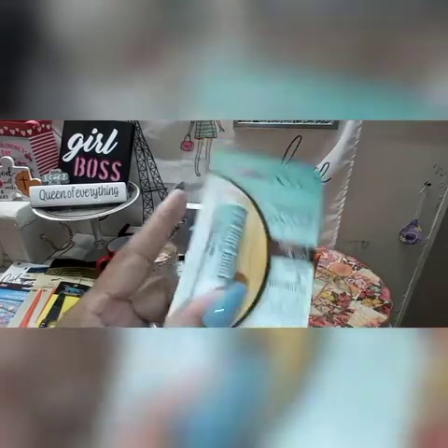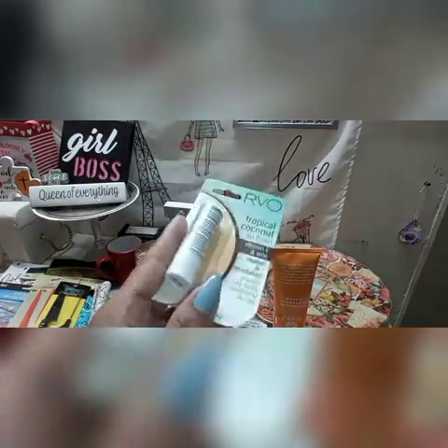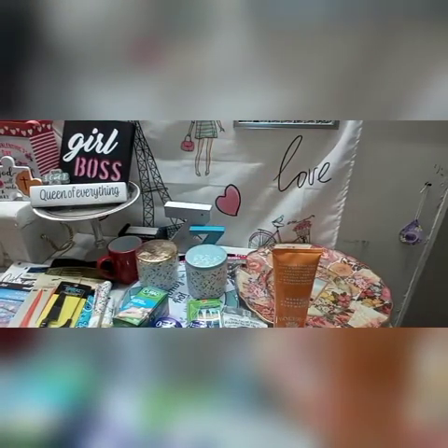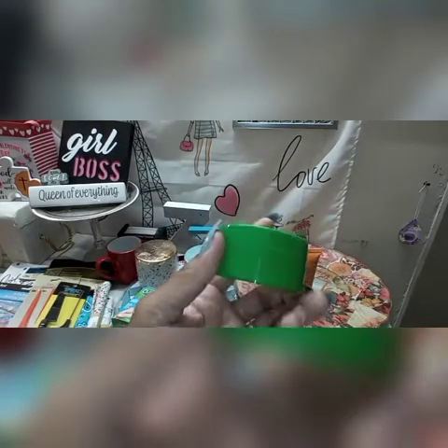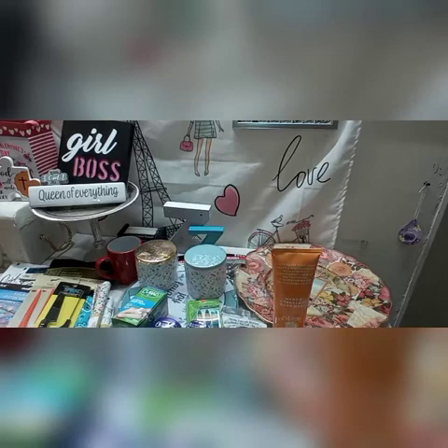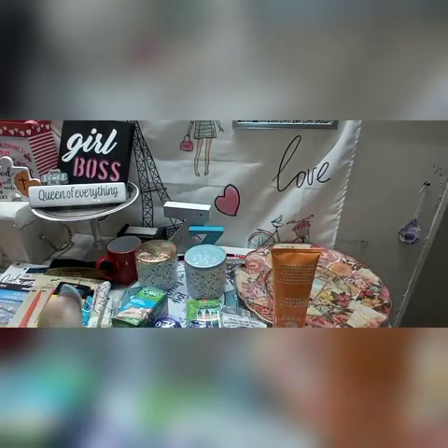The next item is this RVO, which is a repurchase — it is a tropical coconut lip balm. I need to hold the products up longer because I can't even read them myself, so I apologize for not holding them up long enough. These are some new tea tree oil products that my Dollar Tree got in. I picked up three of the four or five different products they had. One of them has a little dropper — they're tea tree oil products.